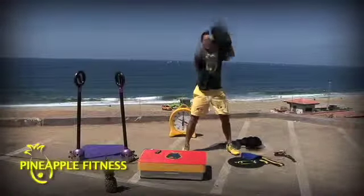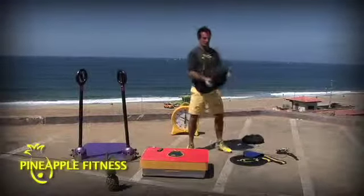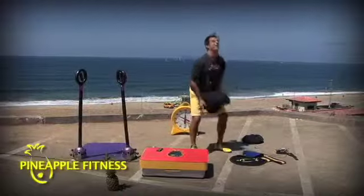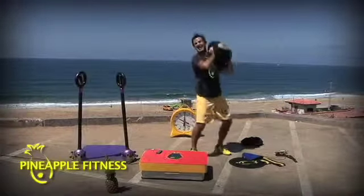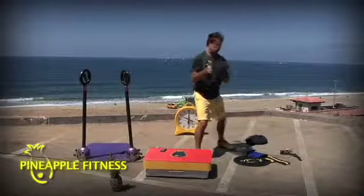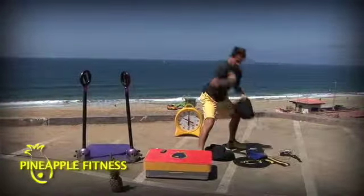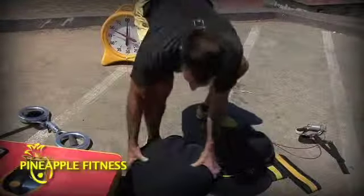Swings. Squats. Curls. Presses. It's organic weight training — dynamic shift, soft onto our body. No hurting your feet, no scratching the floor, no hurting your kids. No more danger.